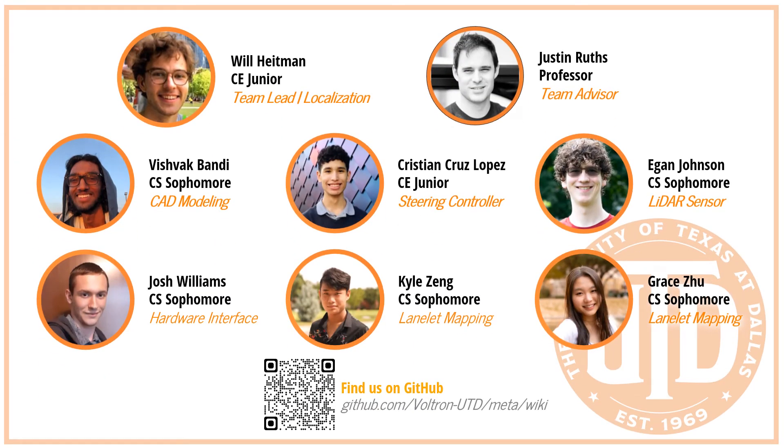This has been the culmination of a lot of work including two senior design projects and various other engagements. Our current team is composed of a great group of undergraduates, and it's important to stress that all of the development of this platform has been undergraduate development at UTD, which makes me really excited about the exposure these students are getting and the expertise we're building. I have to give a particular shout-out to Will, who has been the constant champion and driver of this project for multiple semesters, and this demonstration is really a culmination of his leadership.